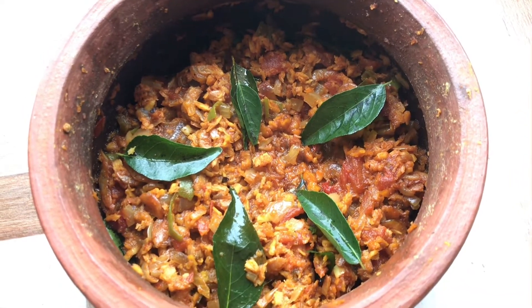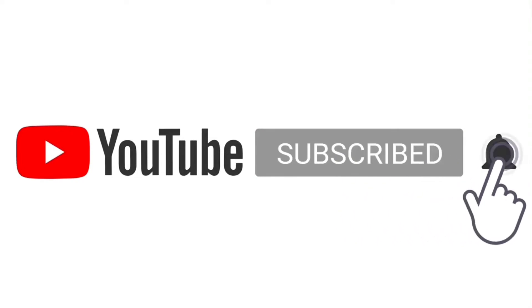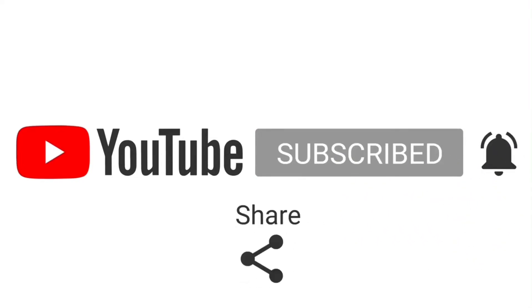Bye! If you like the video, subscribe, bell icon, like, comment, share.